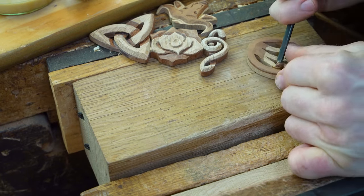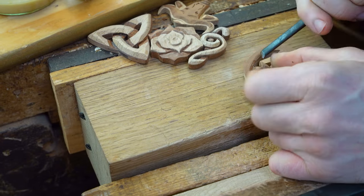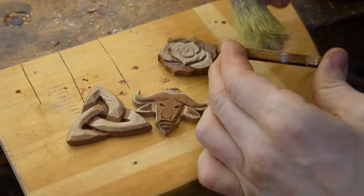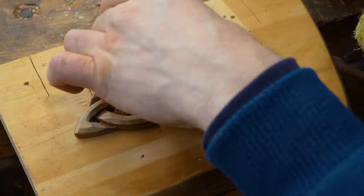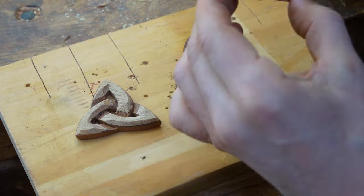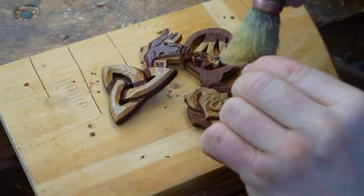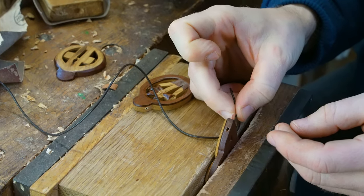For our finishing we're using a slightly different process than explained in our other demonstration videos. We're using two coats of shellac sanding sealer as opposed to our normal three, rubbing it down in between each coat with a fine sandpaper, applying it always with the direction of the grain as much as possible. After the two coats of shellac sanding sealer, we put a finishing layer of linseed oil mixed with beeswax.